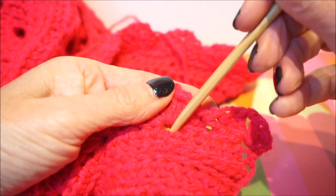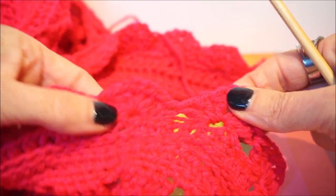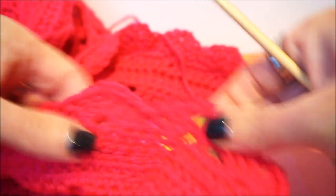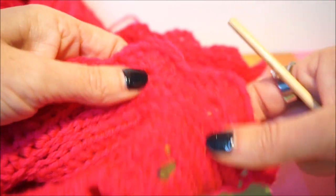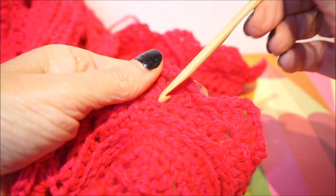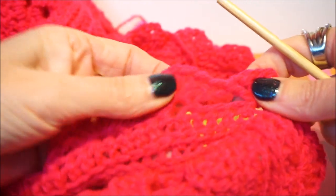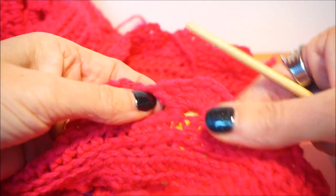You skip four stitches over, and in the fifth stitch you go again: three sticks, two chain, and three sticks. So every time you skip four stitches and in the fifth you make a group of three sticks, two chain, three sticks. Then you skip four stitches again, and in the fifth stitch you go again: a group of three sticks, two chain, and again three sticks. This is the edge of the bottom.